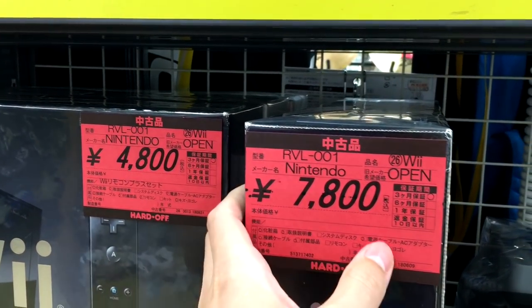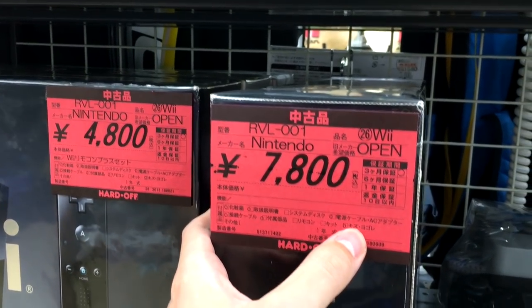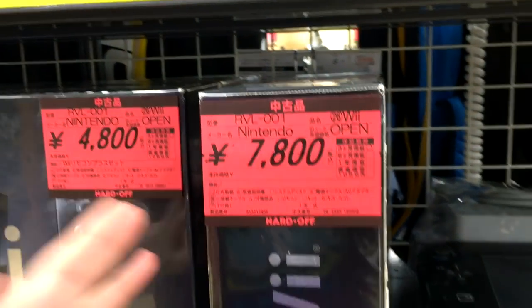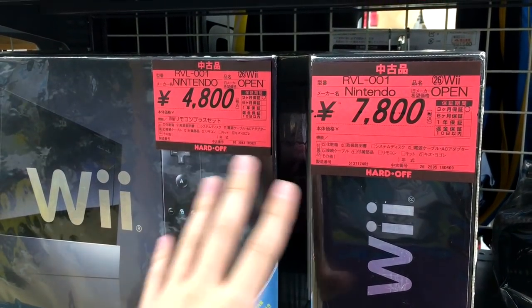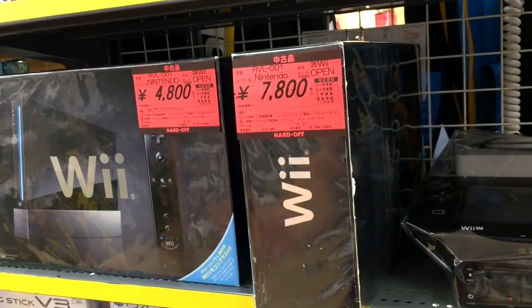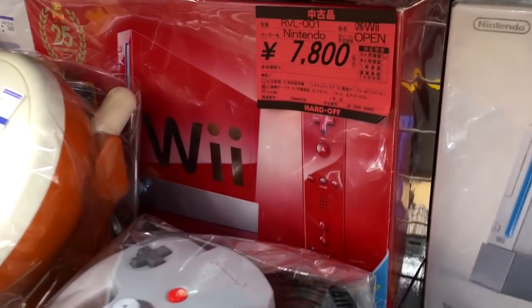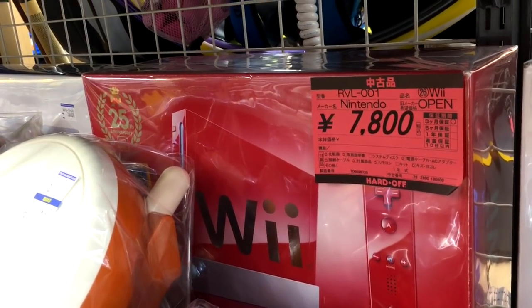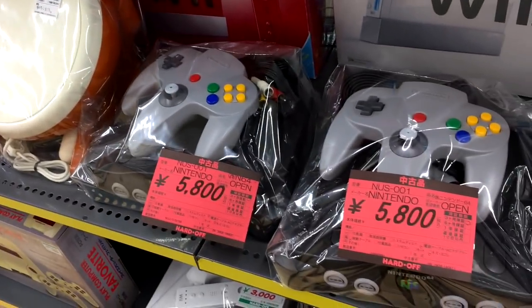This has the AV cable and the power cable; this one apparently has some damage to it. I cannot tell you why there's a $30 difference between these two consoles — all the markings are the same. They've also got the beautiful red Wii that I really want, but it's 80 bucks and I'm not prepared to spend that just yet.